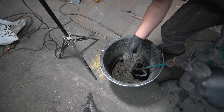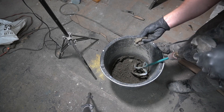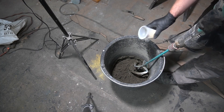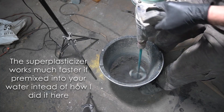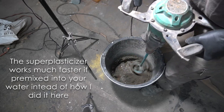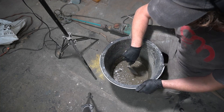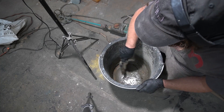Now you can see how unworkable this concrete is because there's not enough water. The problem is the more water you add, the weaker the concrete becomes — and that's where the super plasticizer comes in. It makes it a lot more workable without having to add more water, and you only need 1% of it for cement weight. Also, never forget to scrape the sides and the bottom of the bucket because there's gonna be a lot of unmixed material around there.